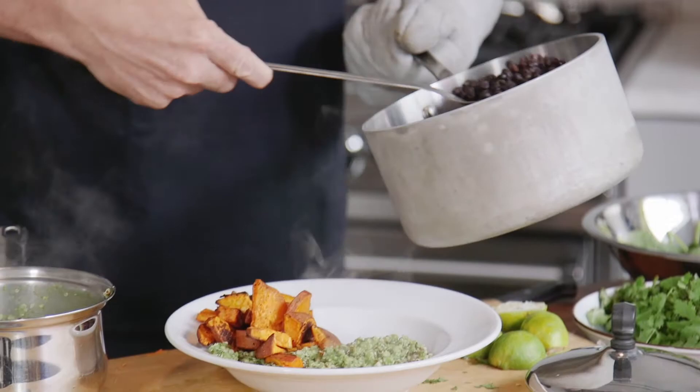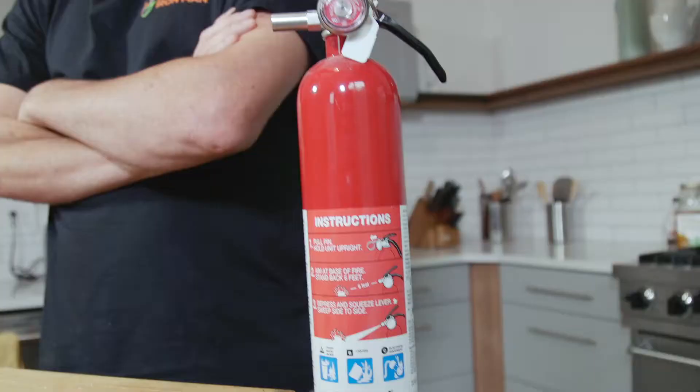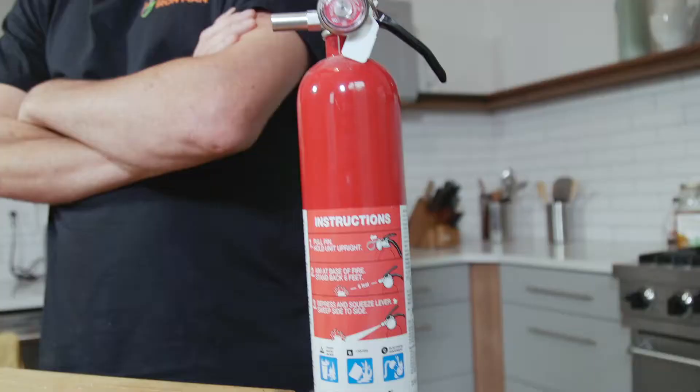Hopefully you guys enjoy all of these meals. This is my lifestyle, this is my food, this is my cooking, and this is how I live.